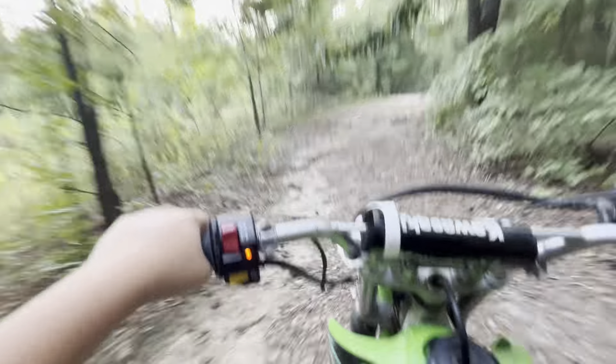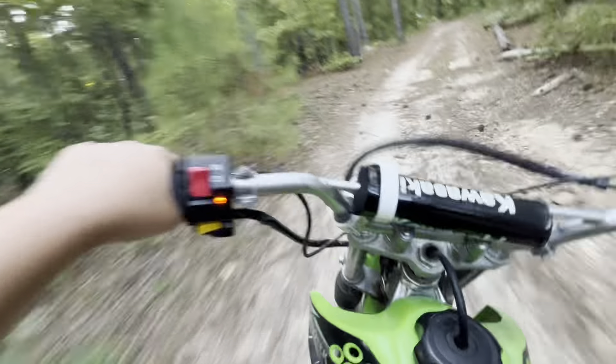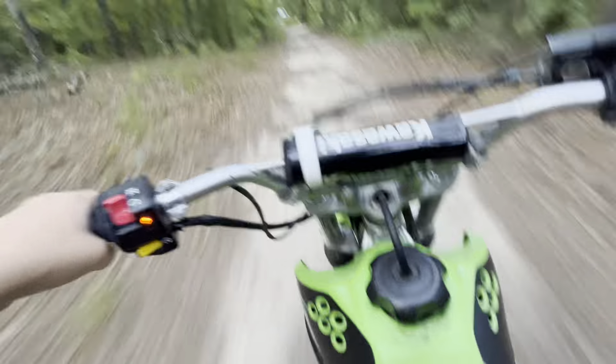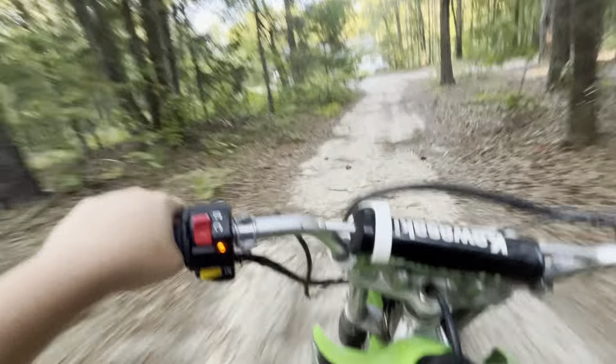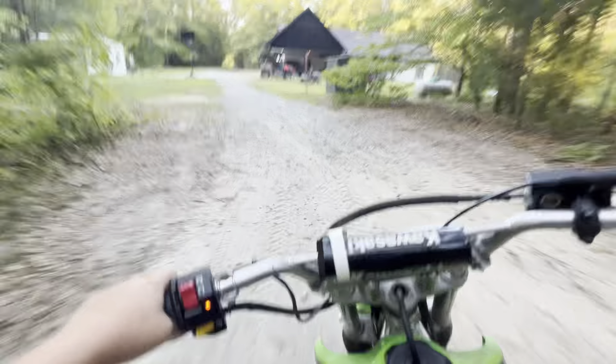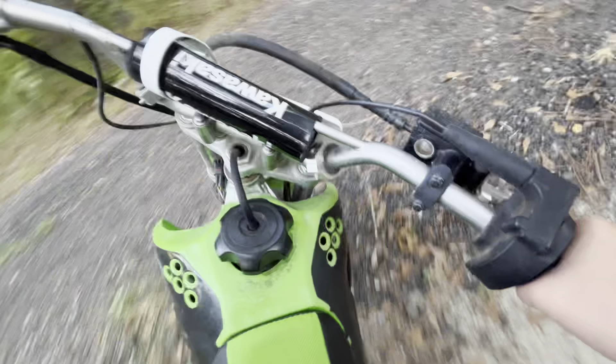If you've never ridden a dirt bike before, these things — at least the ones with the manual clutch — down is first, and all the rest of the gears are up. So sometimes instead of hitting second I hit neutral, because I'm just dumb. I'm not taking the other trail because I know it's going to be full of spider webs.